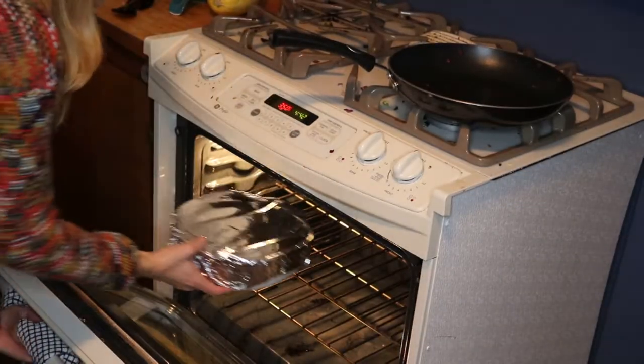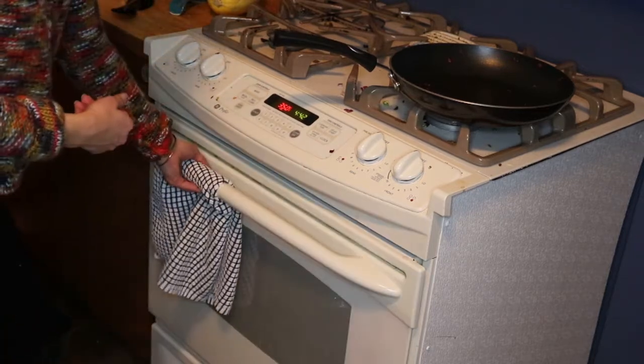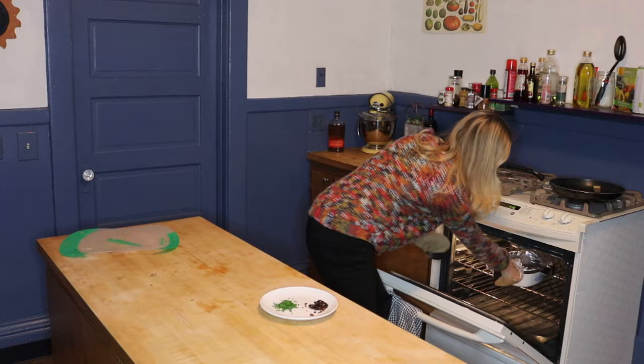Then check it and increase the heat to 425 degrees. Continue baking for about 15 minutes until the top is deeply golden.